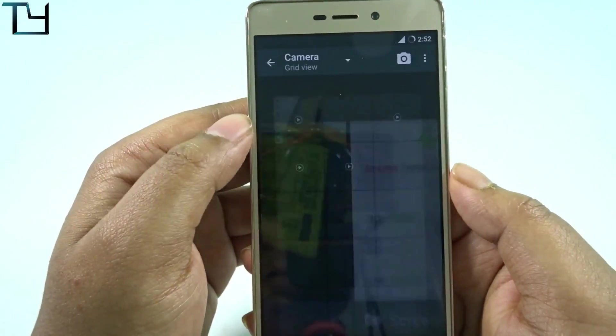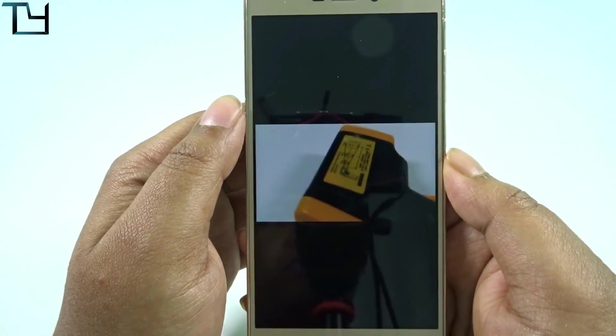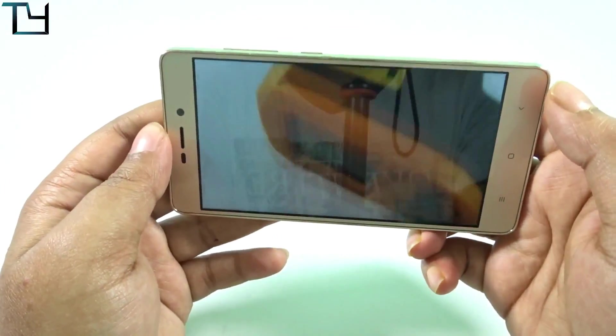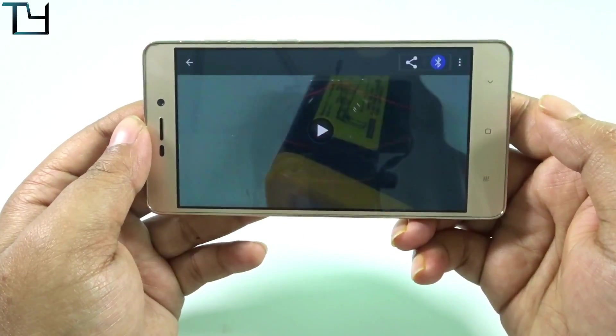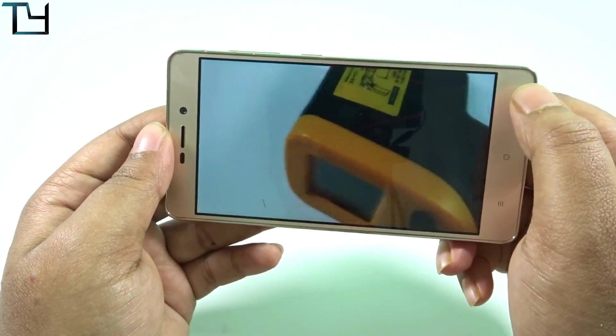Now coming to the gallery. You can see there is the video that I shot, and it works really fine. So you have to go to the gallery to play back the video that you have shot. Apart from that, that's the only bug I would like to mention.